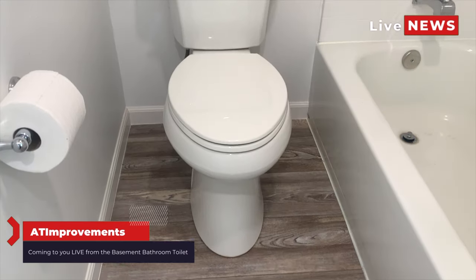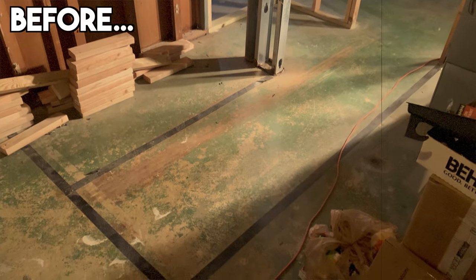Hey everybody, coming to you live right here from my basement bathroom toilet, but just a few short months ago, none of this was here.